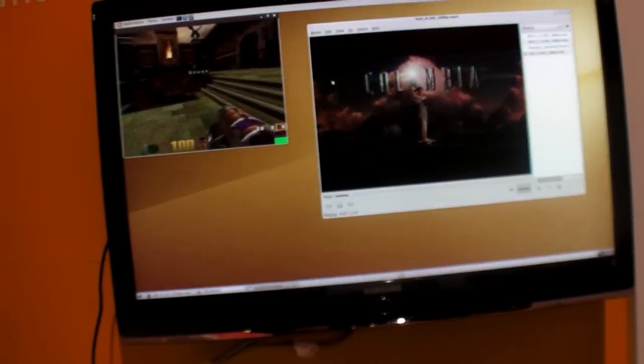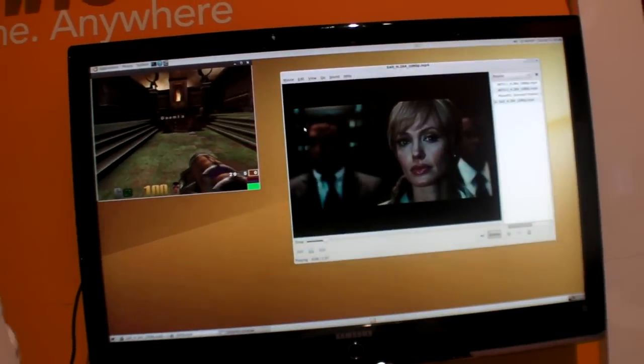If you have two screens, you can output to both. With the 610 demo over there, we're showing a full 45 million triangles-per-second GPU running on one screen and 1080p running on an HDMI screen simultaneously. We can do the same thing here.